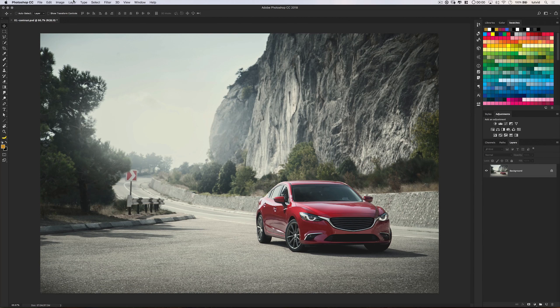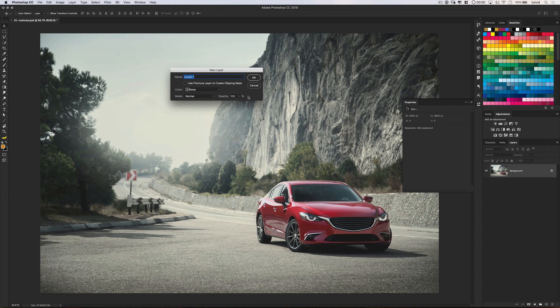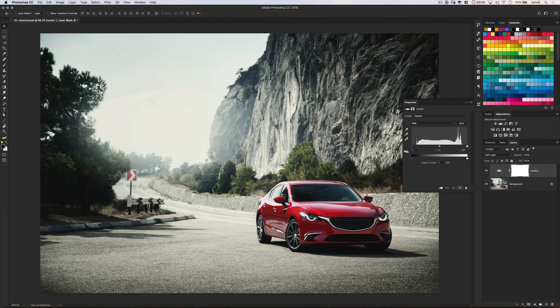Okay, here we are in Photoshop. An easy way to quickly boost the contrast of any photo is to add a levels adjustment layer and just set its blend mode to soft light. Use your opacity slider to dial the contrast in exactly as you wish.